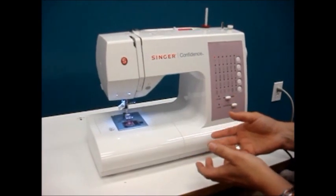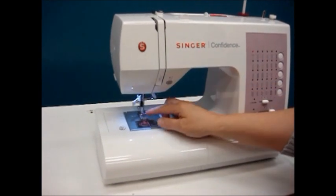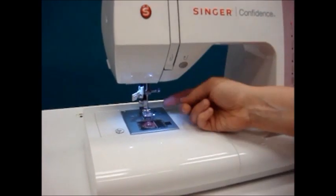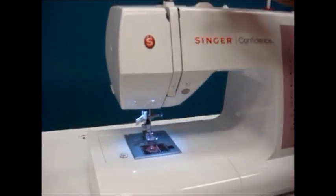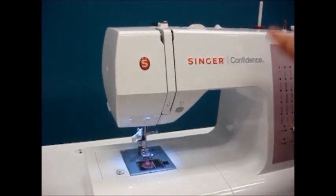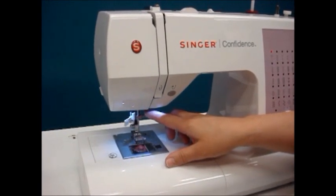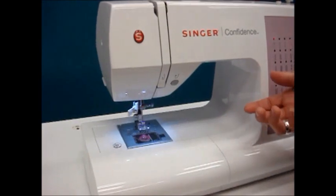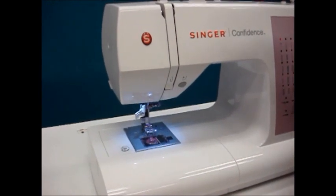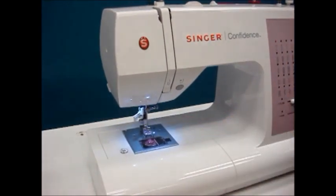When threading the top part of the machine there are two things that will make your life easier. First, we want to thread the machine with the presser foot in the up position. Take the lever underneath the machine and lift the foot up. This loosens the tension discs in the slots at the top of the machine so as we pull the thread in it will just fall into the slots. Second, we want the needle in the highest position — the easiest way is to tap your foot control and let the machine put it at the highest position. That way the needle is in the correct position for threading and for using our needle threader.